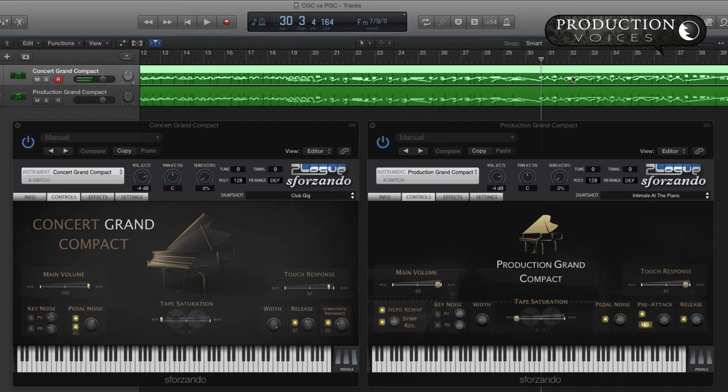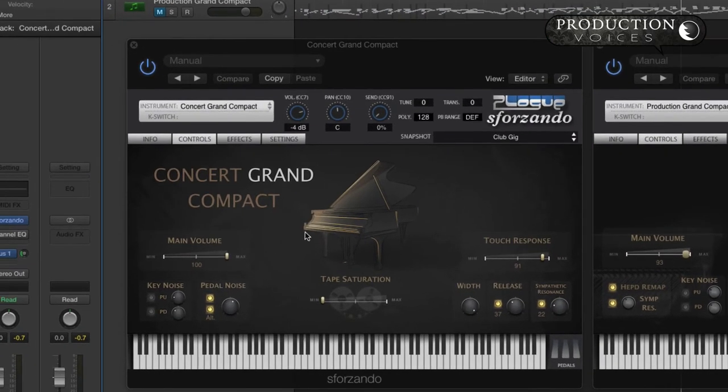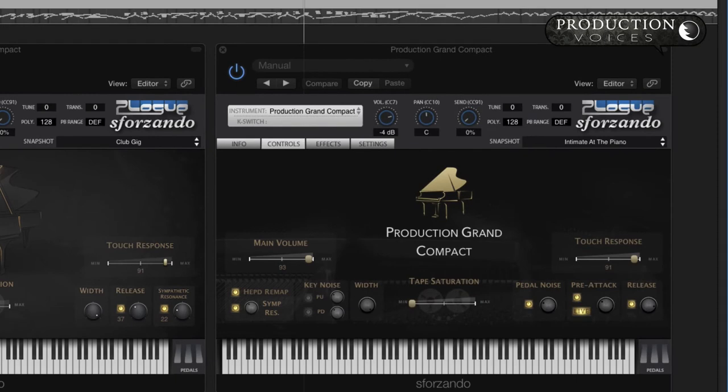Let's hear a little bit later in the piece — maybe we've got some scales going up here. I'll grab these. This will be the Steinway first this time, the Concert Grand Compact. And we'll take that same passage with the C7, or Production Grand Compact.